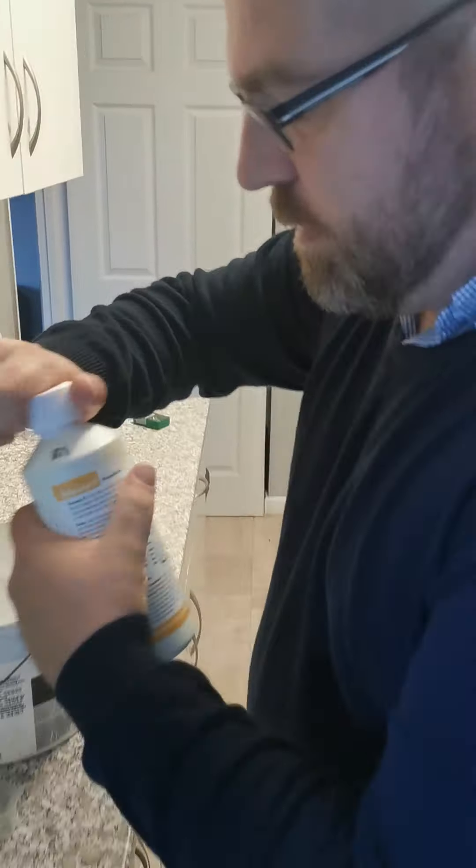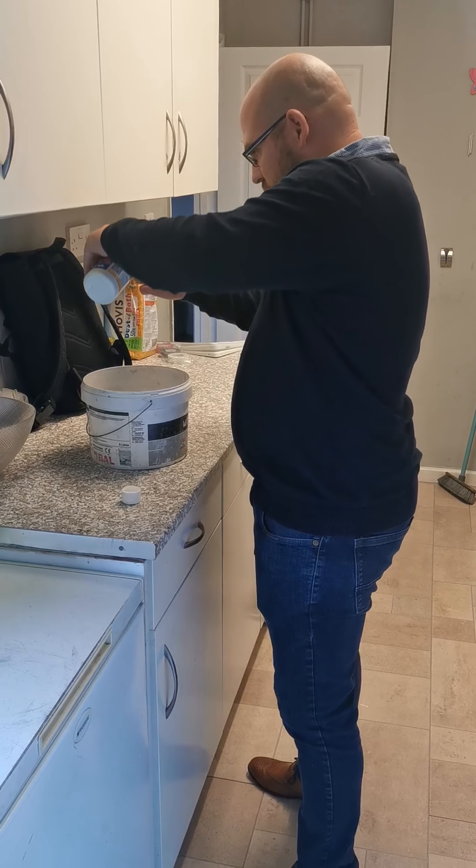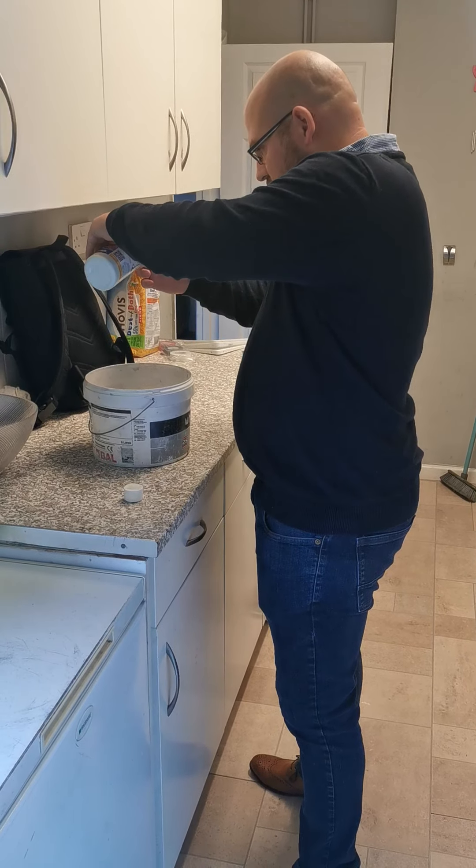Flukes and worms — we'll give it a go and see if it works. First things first, we'll turn off the UV. Right, that's the UV off. Make sure you switch off UV and resume 72 hours after the last day of use.